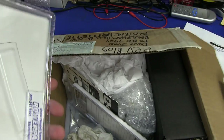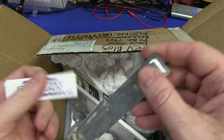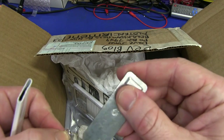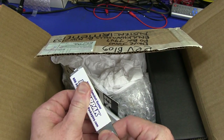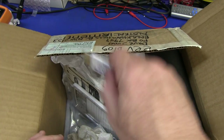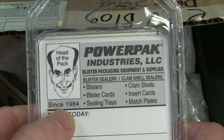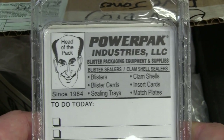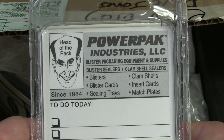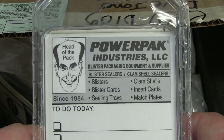We have a nice pad - ta-da - and it's the official clamshell opener. Look at that - we have ourselves a blade. It's like a Stanley knife - so you whip it like that and it's true for opening your packages. Neat - Head of the Pack. It reminds me of the old Dicksmith Dickhead. That's his mate Bob Green who founded Power Pack Industries. Head of the pack - lovely. They're actually advertising the clamshell packaging. These are called clamshells.